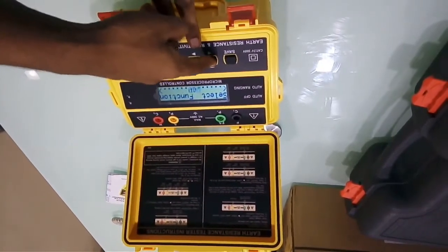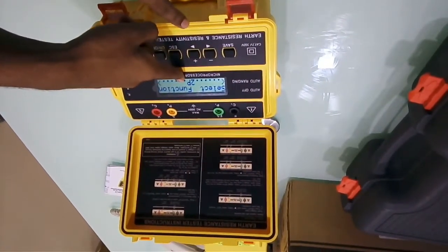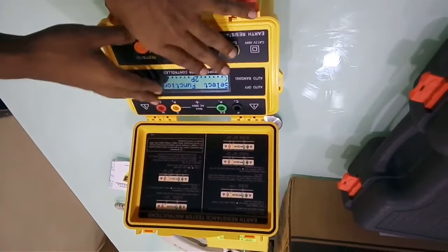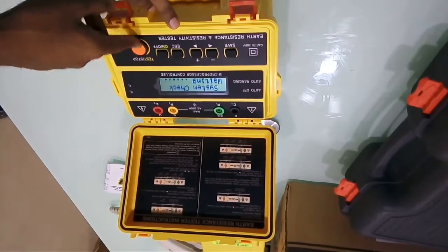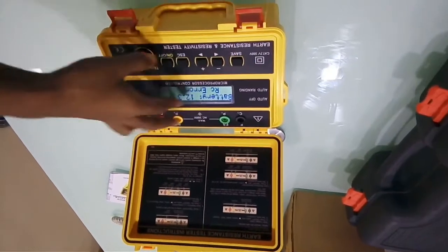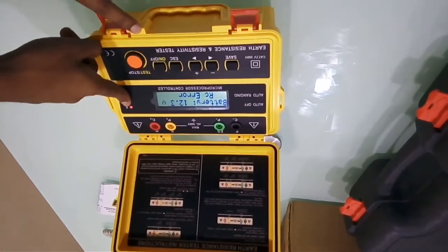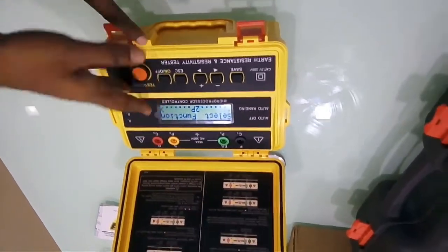For a 2-terminal measurement, select the function 2P and once the connection is made, simply press the test button to get a reading. If I press the test button now without any connection, it indicates an error — this is a safety feature. A red light glows to indicate the error, so we need to make the connections properly.